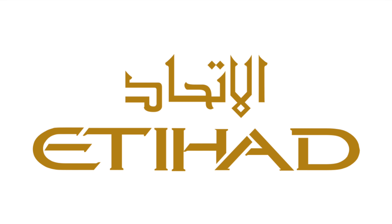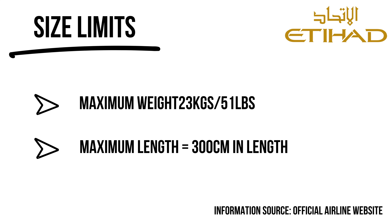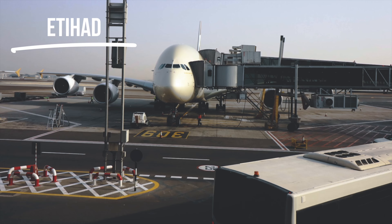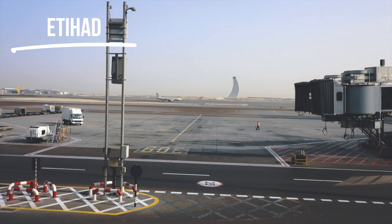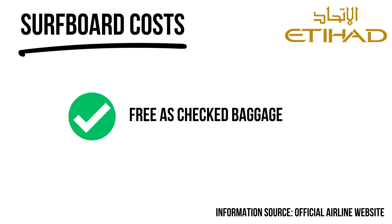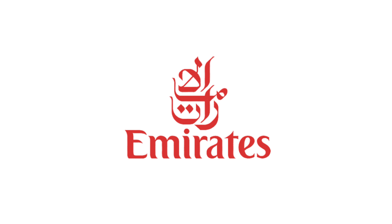Etihad Airways is a dream for surfboard travel — really good airline. Surfboards come free as part of your checked baggage; boards must be no longer than 300 centimeters. While tickets with Etihad are usually more expensive than some airlines, they're a great choice for surfers and can actually work out cheaper overall, with stress-free surfboard travel.